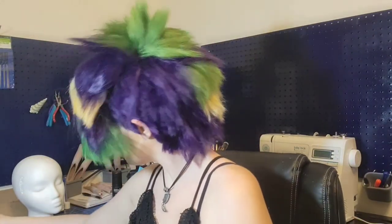Slap on that wig. Love this wig. If you want to see how we made this entire wig, I have an entire video on that — oh my god, this wig is fabulous. I love it. It was such a labor of love, but it was so worth it.